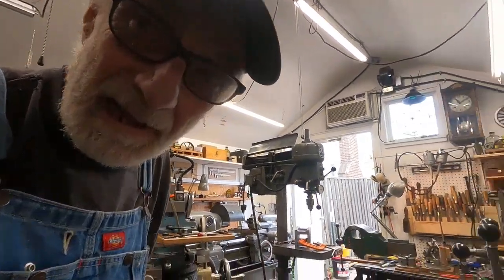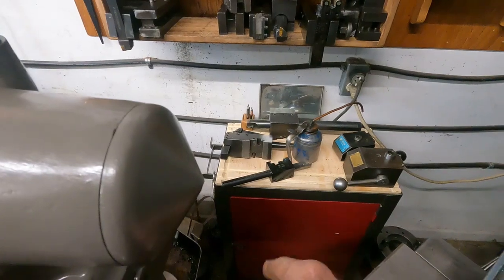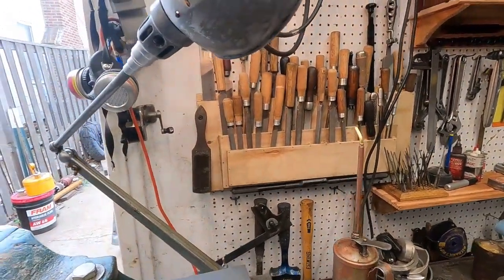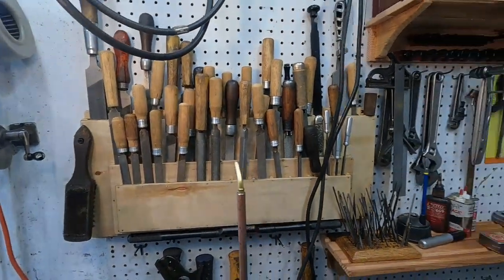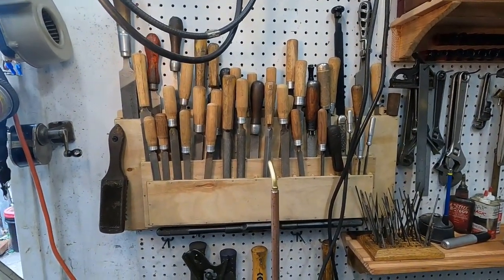I finished my file handle project and managed to add another little storage cabinet down here with a wood top on it with grooves so stuff doesn't roll off. Those grooves are important. This file collection has just about 40 files — I made 22 new handles and every file up there has a handle. There are some scrapers and a couple other things too.